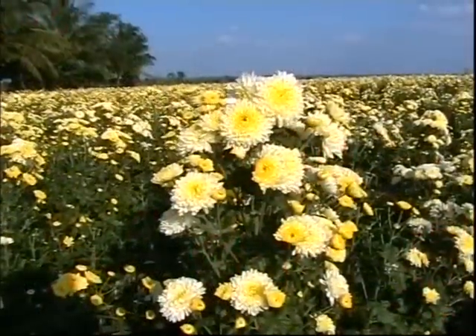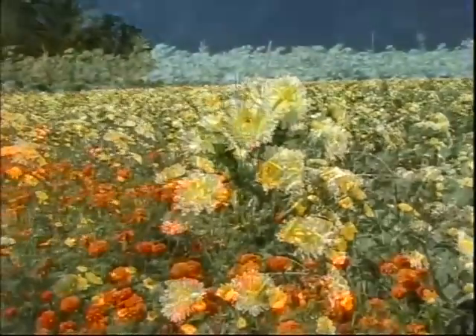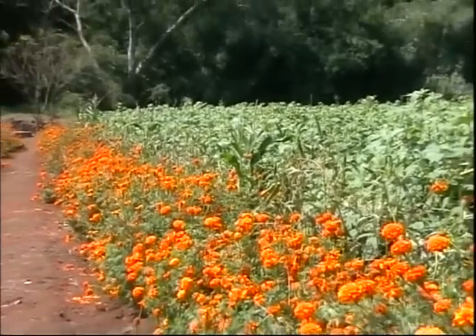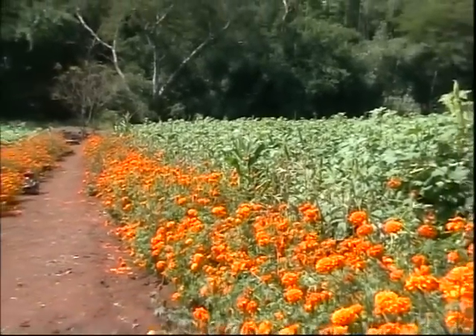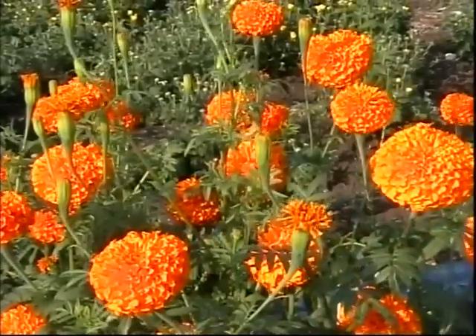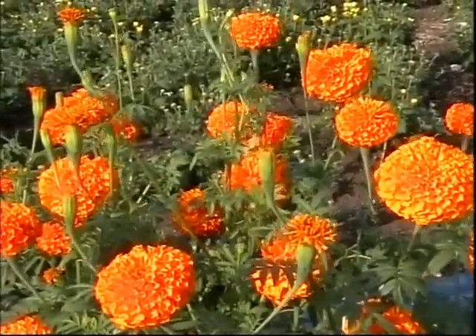Let us study the trap crop concept now. We find marigold plant rows around this cotton field. Moths of cotton bollworm are attracted to these flowers and lay eggs. Marigold flowers are plucked once in 2 to 3 days and destroyed.